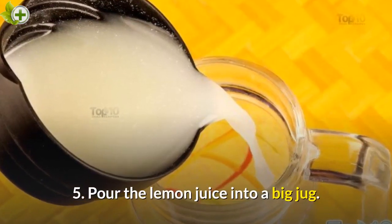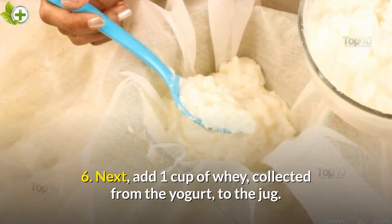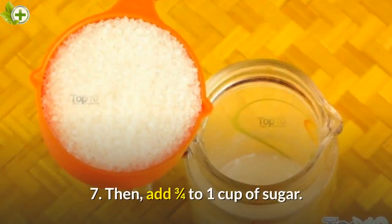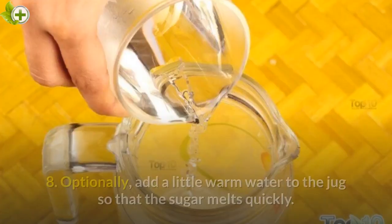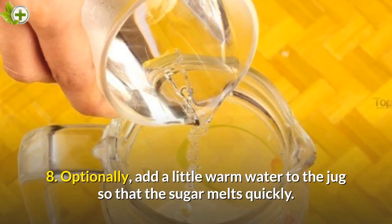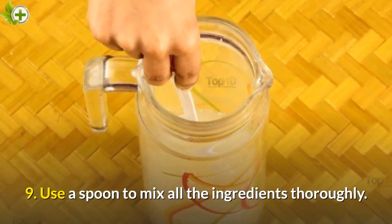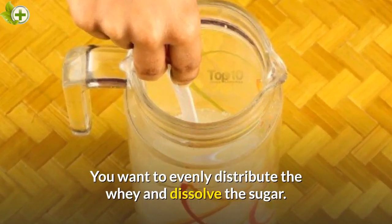Step 5: Pour the lemon juice into a big jug. Step 6: Next, add 1 cup of whey, collected from the yogurt, to the jug. Step 7: Then, add ¾ to 1 cup of sugar. Step 8: Optionally, add a little warm water to the jug so that the sugar melts quickly. Step 9: Use a spoon to mix all the ingredients thoroughly. You want to evenly distribute the whey and dissolve the sugar.